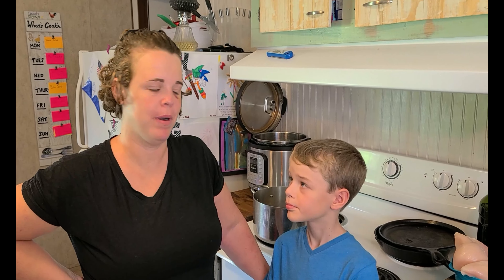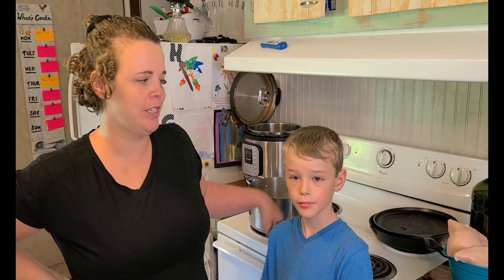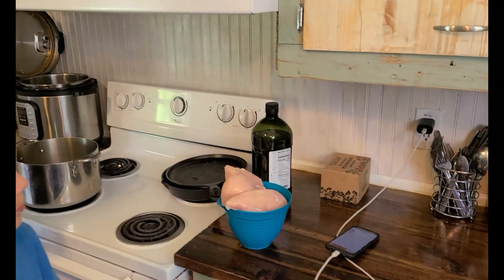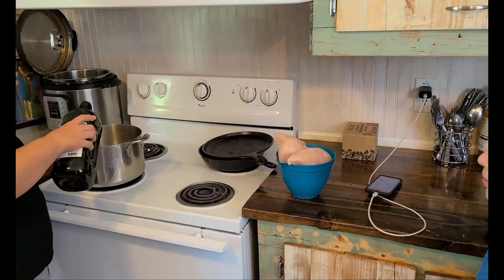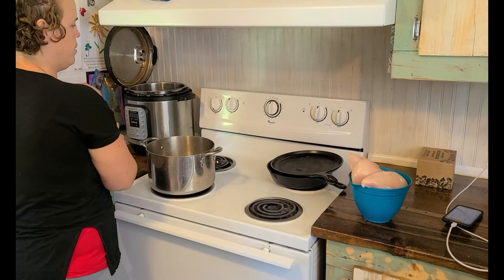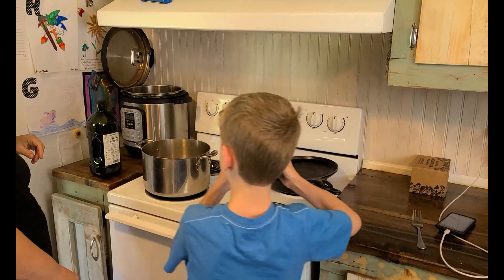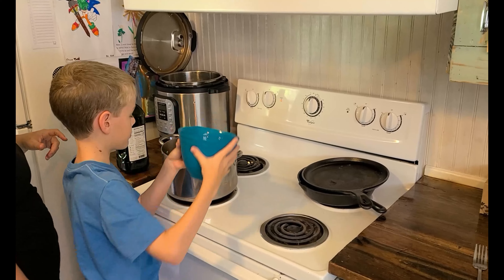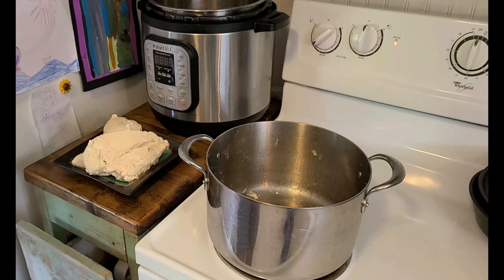We're going to be making some traditional Zambian foods today — a peanut chicken stew and shima, and probably some greens to go with it. Kyler's going to help. Our first step is to brown our chicken. I'm going to turn this on, add some avocado oil, and go ahead and put the chicken in there. We're just going to let that brown — it's still a little frozen.